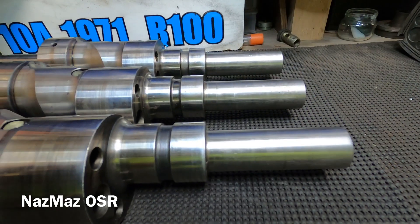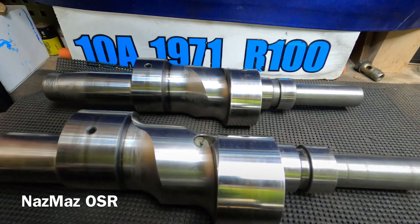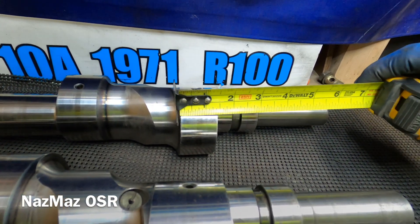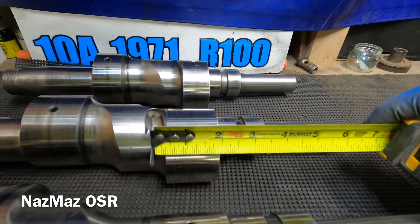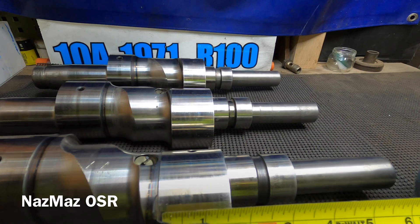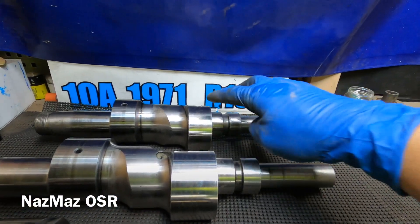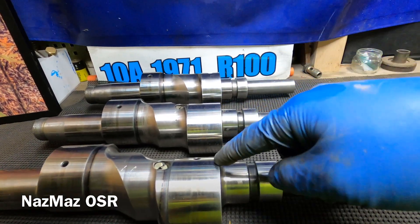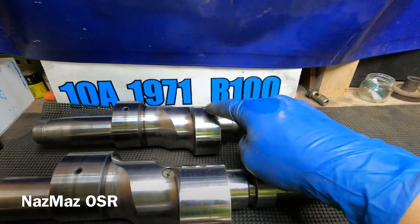Next we're measuring the lobe where the rotor bearing rides. The 10a measures about an inch and three eighths. The 12a measures about an inch and three quarters, and the 13b also measures about an inch and three quarters. So the difference between the 10a and the 12a is three eighths of an inch, but Mazda decided to keep the 12a and 13b lobe the same size.